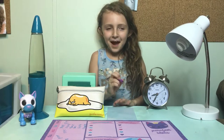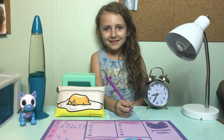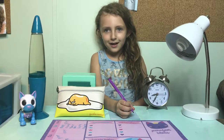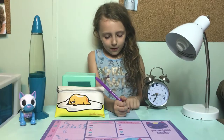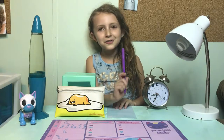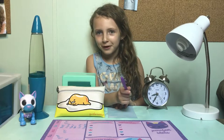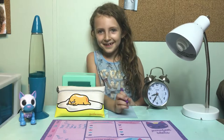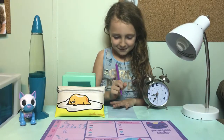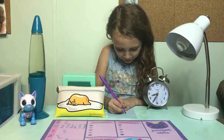Hey guys, it's Happy Cupcake here, and today we are going to be doing a video about how to draw a star with a rainbow coming out of its butt. Okay, so let's get started.